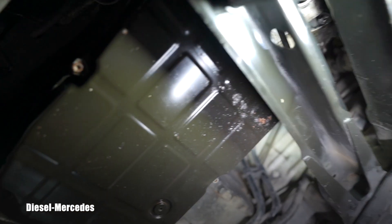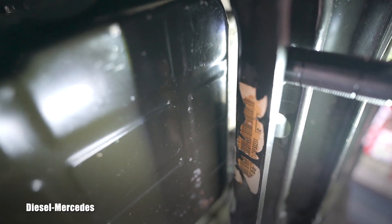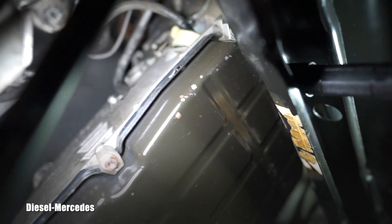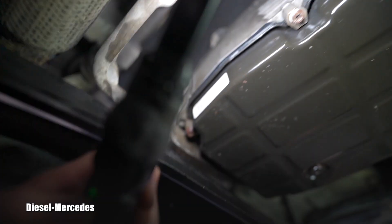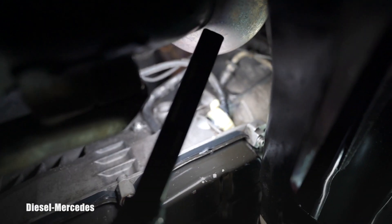It's an absolute nightmare — it pours all over everything. On 2007 Sprinters, even getting the pan off is hard because the cross member is in the way. You have to lift the engine; there's no way to clear the pan out.